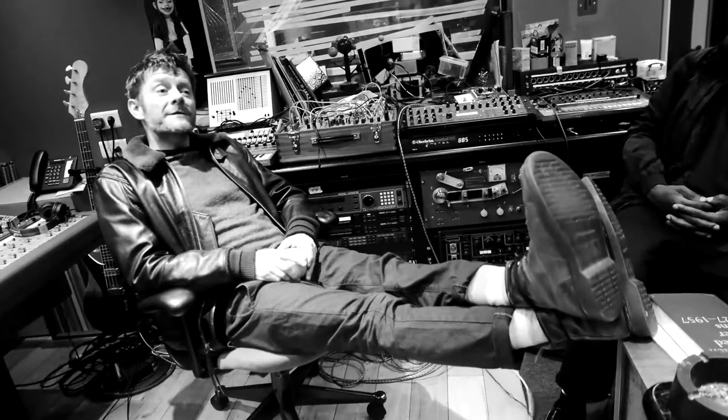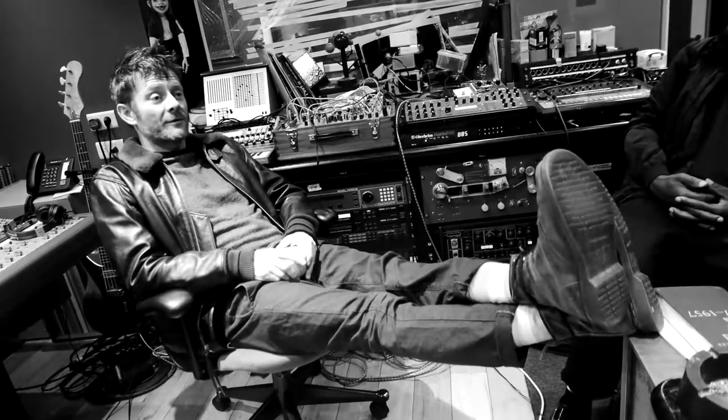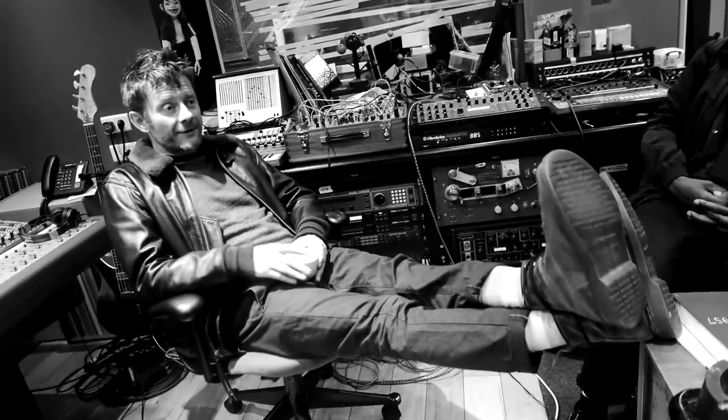May I ask you a question then? If 2D were to learn to play guitar, what guitar? Electric. Oh right, he has never played guitar. It's always been the Noodle family. He plays the keys.